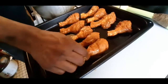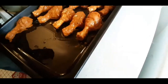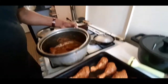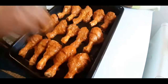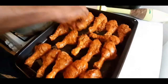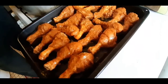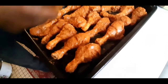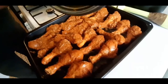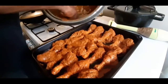We will pour the rice into the pan and make the rice. This is the sauce. I am going to put the sugar in the pan. This is the meat sauce.